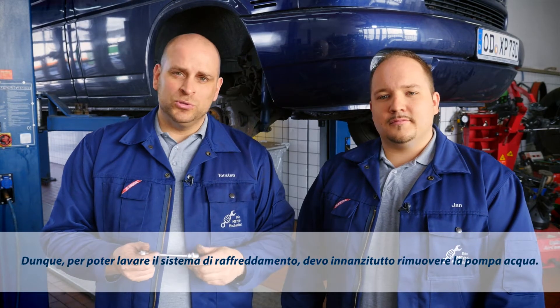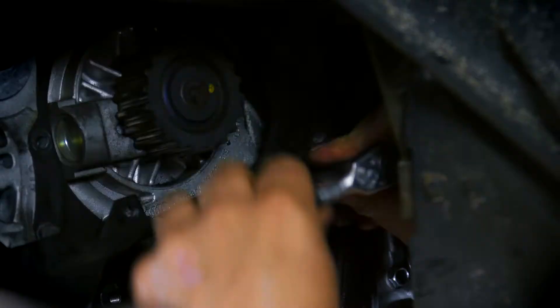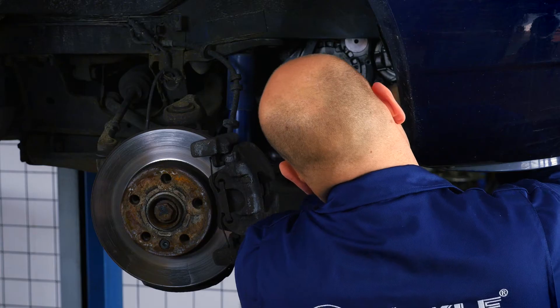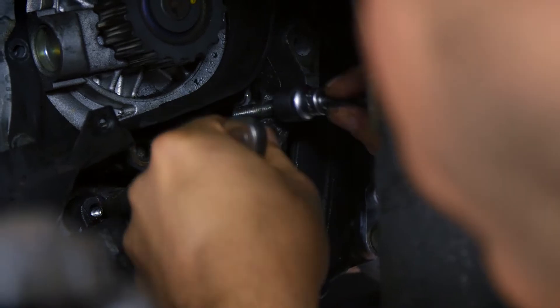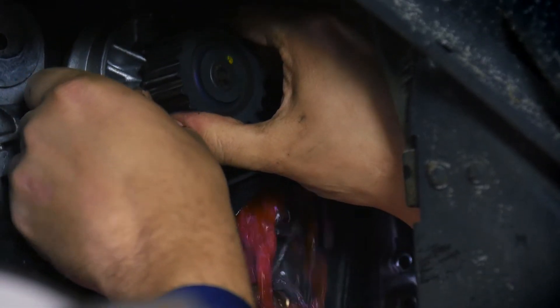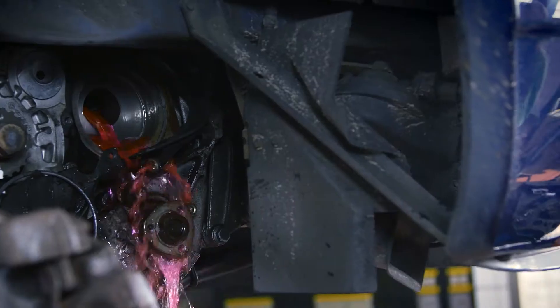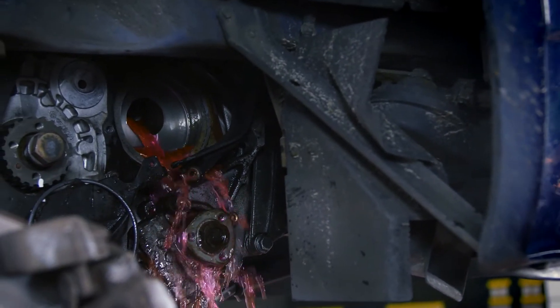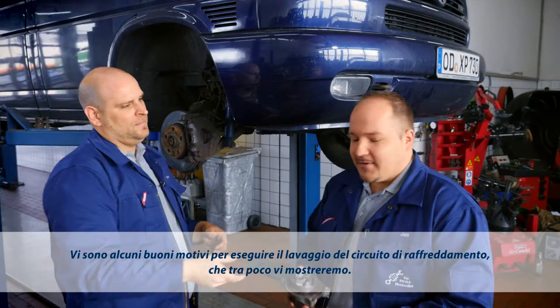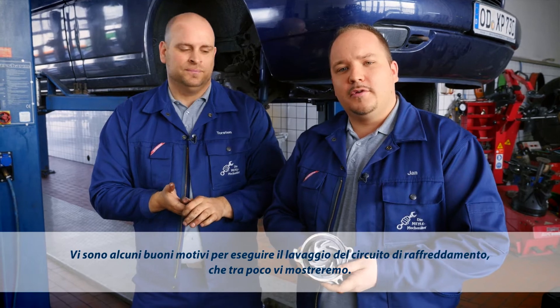So that we can flush the cooling system, I first have to remove the water pump. We'll shortly be showing you how to flush the cooling circuit and there are good reasons for doing this.